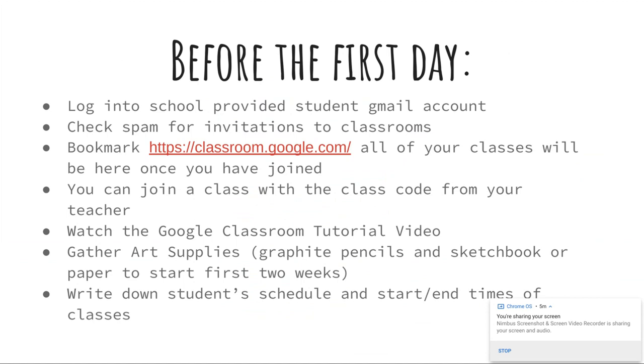To start, for the first two weeks, graphite pencils and a sketchbook — they need that basically by the second day of school, so next Thursday. If you can't find the graphite pencils, just a regular number-two pencil will work. But eventually they will need the full set of graphite.